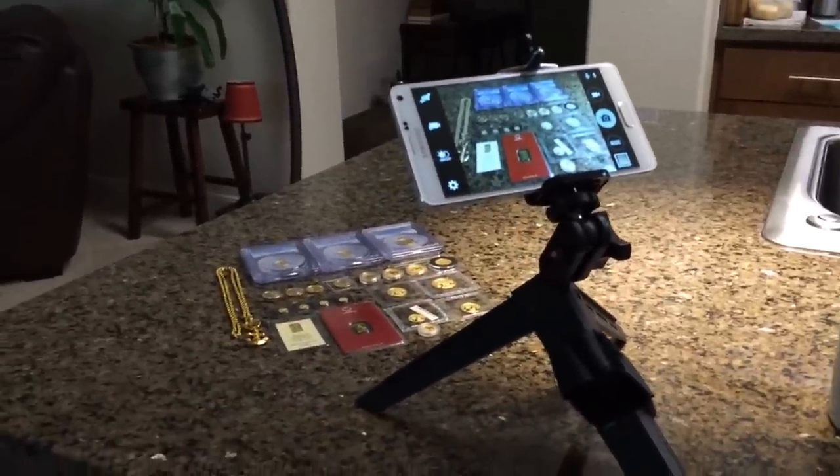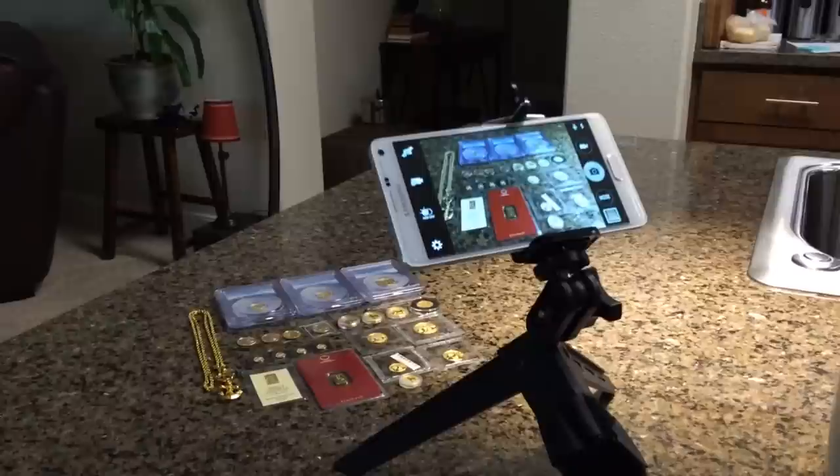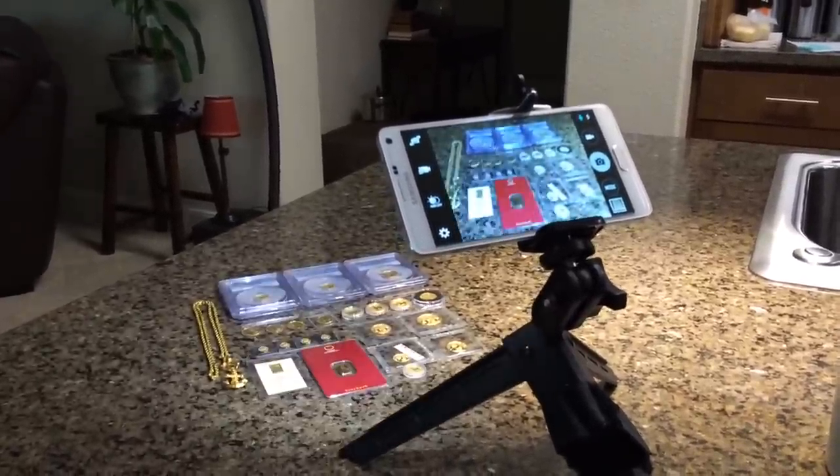You can basically set it down on a rock and adjust the legs and you'll be good to go. So the subject of my video today is all my gold holdings — I just wanted to share with you guys what I pick up and why I like that stuff.